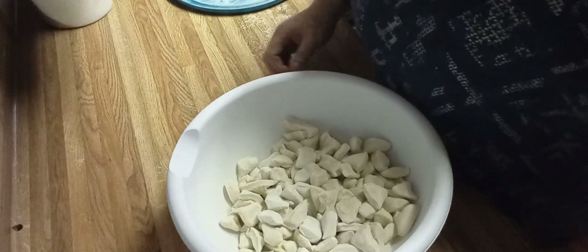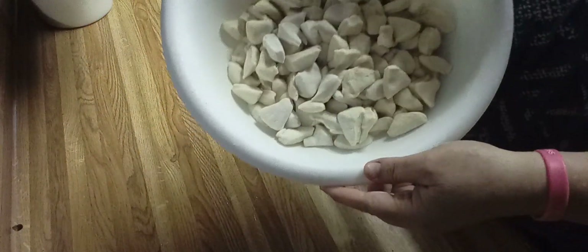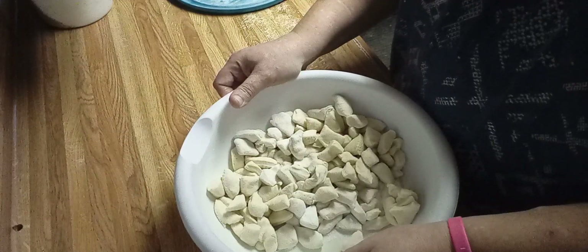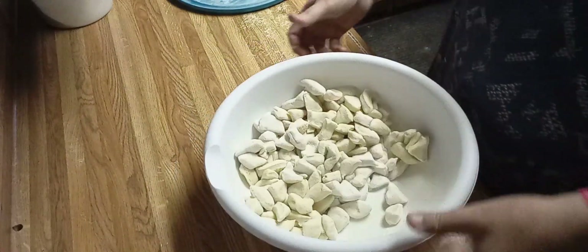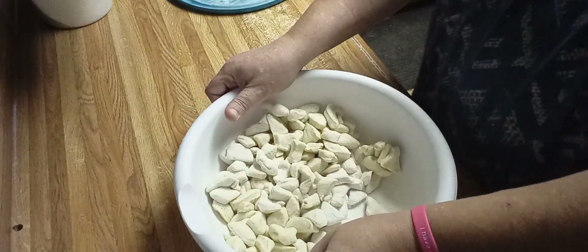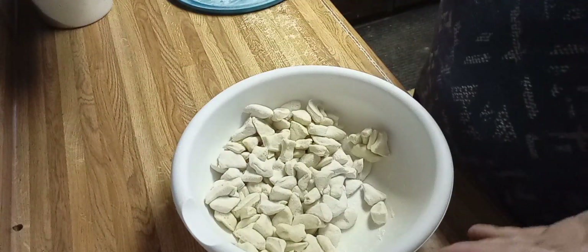It's only been about five minutes and the pot still hasn't boiled. I switched the biscuits to a bowl and tossed them in flour. I cut all four cans into quarters — or you could use two jumbo cans and cut them into six or eight pieces, it'll be about the same. I'm making a large pot, so we'll be back when the broth is boiling.